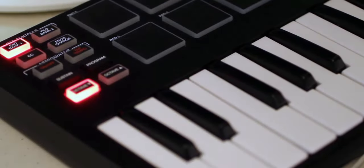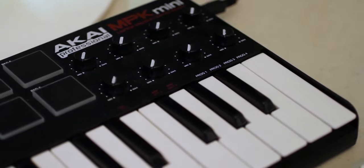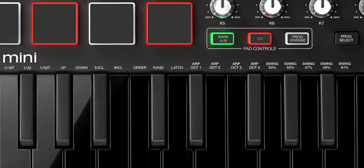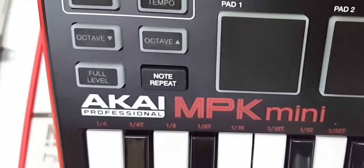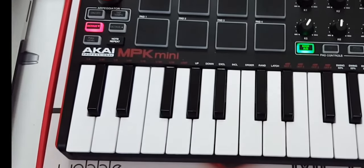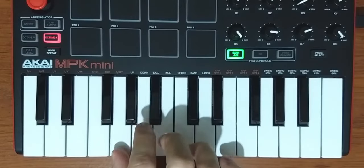The original Akai MPK Mini was very popular with mobile music makers and many home desktop producers. After 5 years of user feedback, the new MPK Mini Mark II carries on that popularity. It is ultra-compact, lightweight and travel-friendly with 25 velocity-sensitive synth-action mini keys. The octave up and down buttons allow you to widen the keyboard range beyond the 25 notes. The key action isn't outstanding, but it gets the job done. A number of owners have complained about their MPK keys breaking off, but I haven't experienced this problem personally.